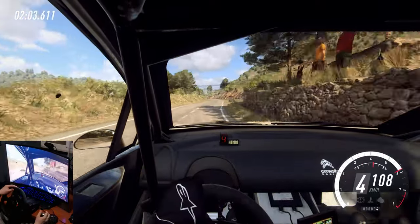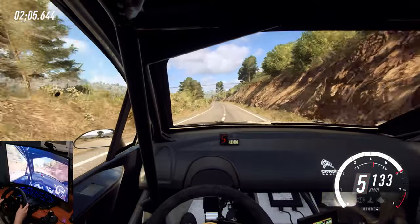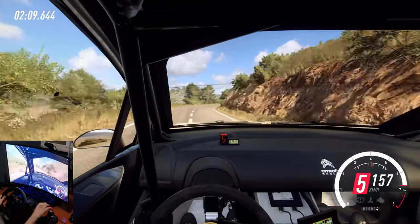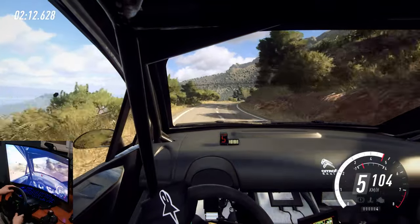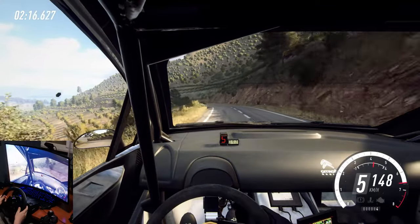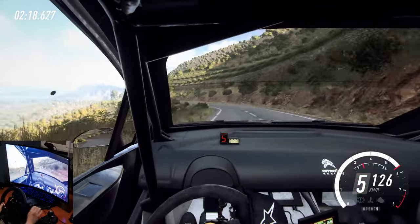50. 6 left long, opens. 100. By right, extra extra long, tightens to crest. And 6 left, extra extra long, tightens cut, opens. 50.